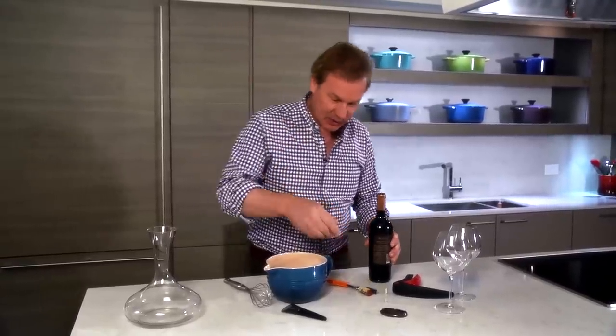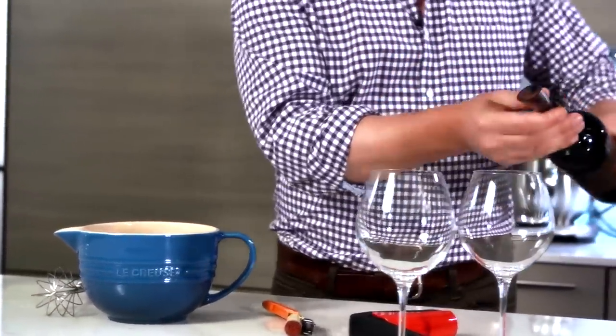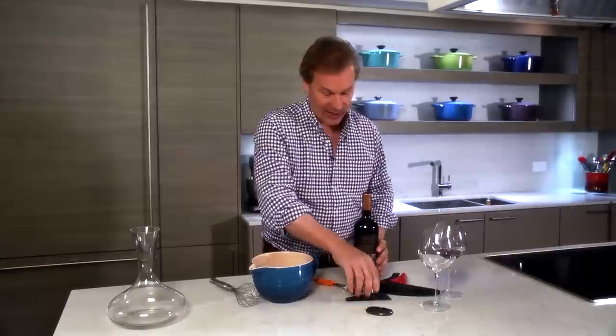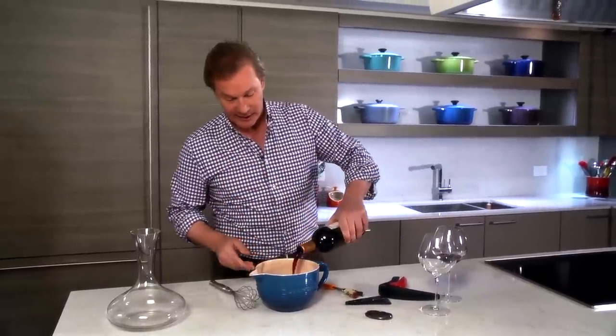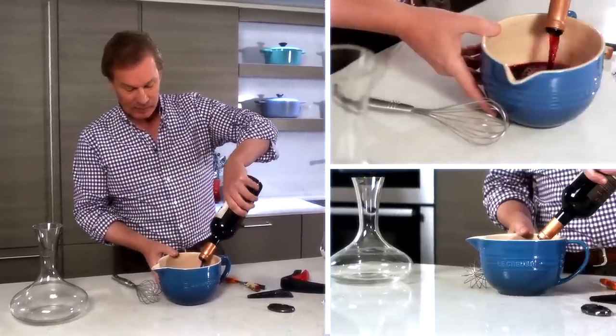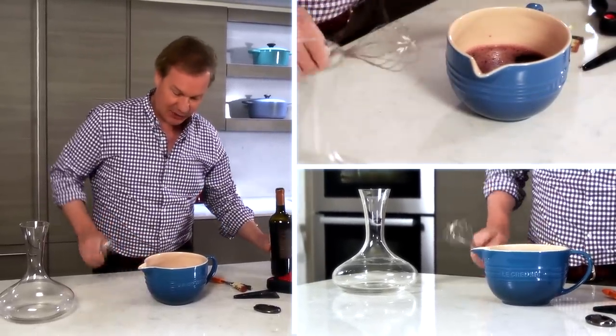Aeration. Now, you can buy these little gadgets for aerating wine, which are very handy. You can pour it directly into a glass like this, but let's say that you don't have an aerator. What you can do is take the wine and pour it into a dish like this, a bowl, and just introduce the wine to oxygen.